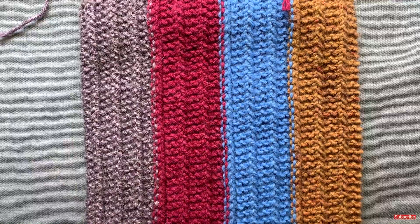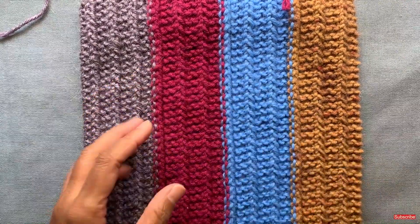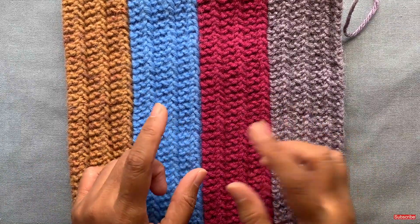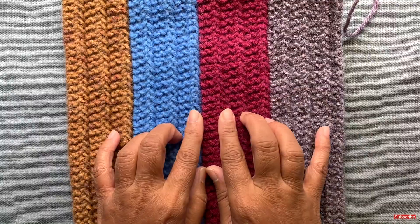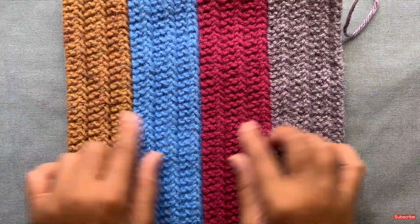If you want to check out my plain garter stitch video, I've provided a link in the description field. The one row repeat stitch pattern is by Stephanie Pearl McPhee, and I've provided a link to her blog post where that original pattern was demonstrated. Please go to that site if you want the detailed pattern, as well as a link to my one row repeat scarf video.